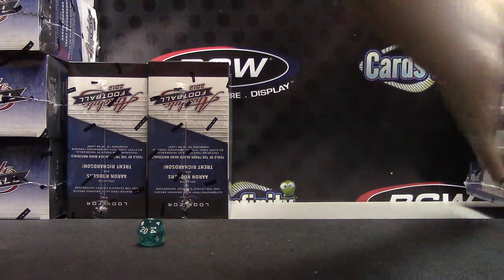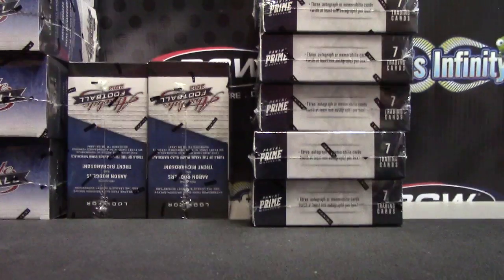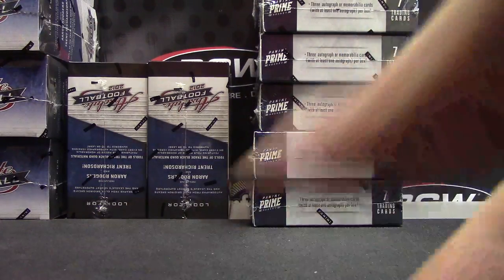Jason's going to — I'll be out of Prime Hockey after this. Six is going to get whatever the last one left is. Jason's going to get five of these. We have one, two, three, four, five, six.